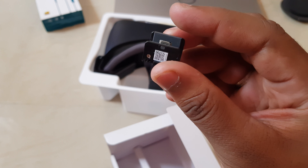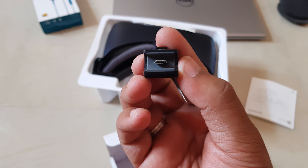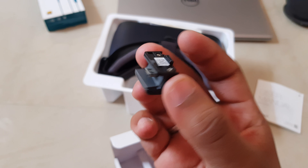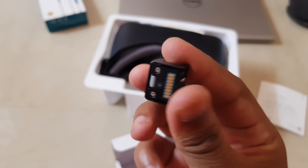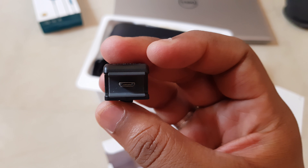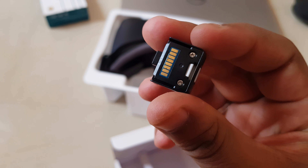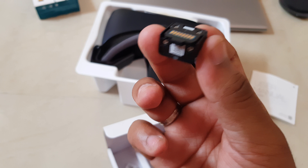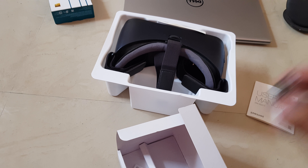So the contents of the box include a micro USB to USB Type-C connector, and also a micro USB connector for phones that don't have USB Type-C. The VR actually comes pre-installed with the USB Type-C connector, but you can swap it very easily — you just remove the connector from the holder, plug in the other one, and push it so it gets locked.